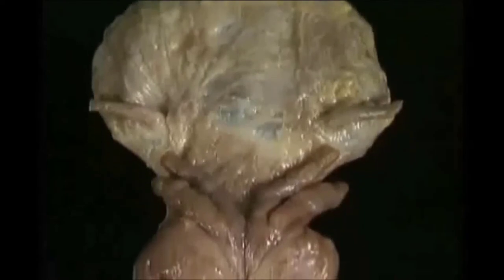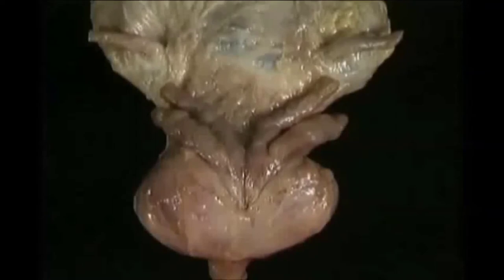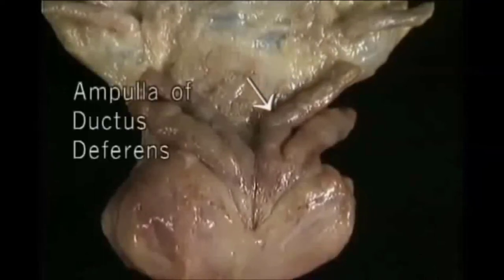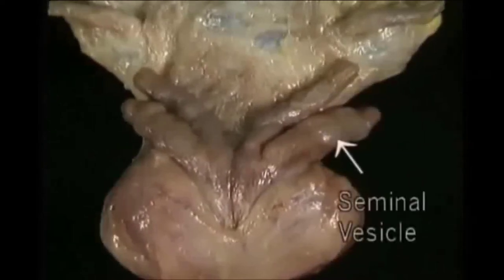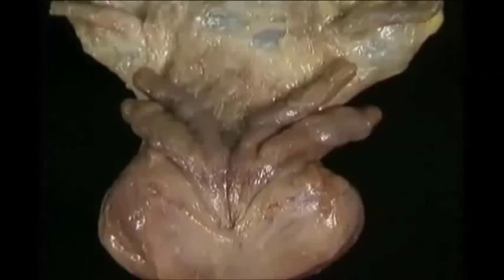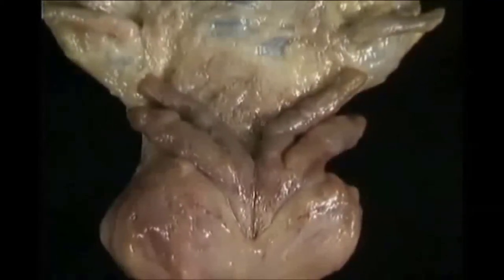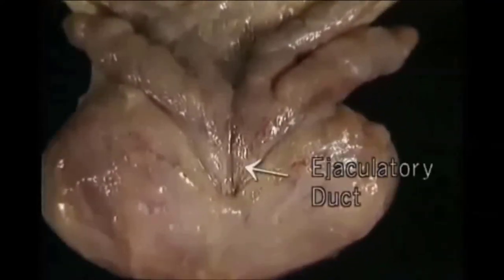Here we're looking from behind at the base of the bladder and the prostate — part of the prostate has been removed. On each side, the ductus deferens widens out to form the ampulla, where spermatozoa are stored. Lateral to the ampulla on each side is the seminal vesicle, which produces a nutrient liquid that forms much of the total volume of seminal fluid. The walls of the ampulla and seminal vesicle are formed largely of smooth muscle; when this contracts, the contents of both chambers pass together into the ejaculatory duct.